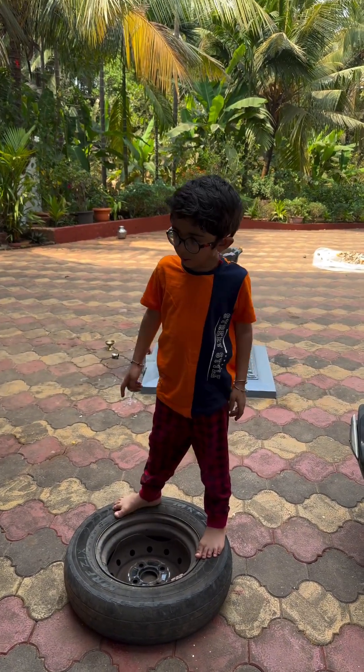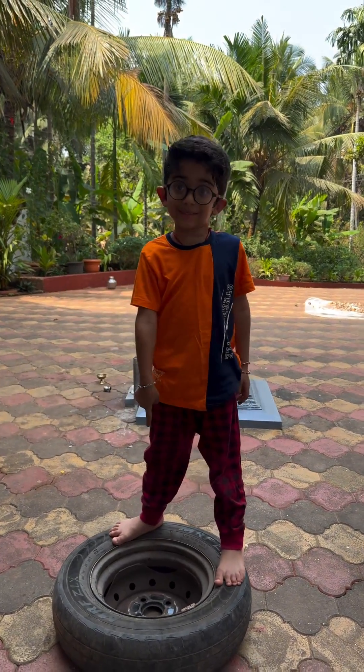I am going to tell you how you are going to change the flat tire to this tire.